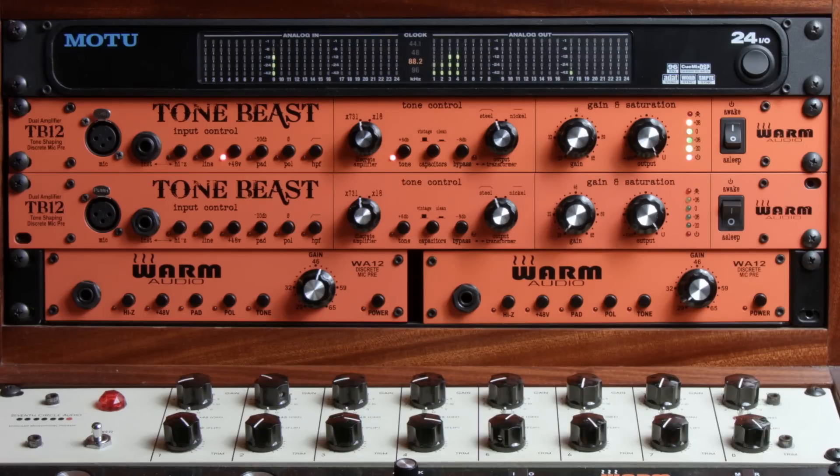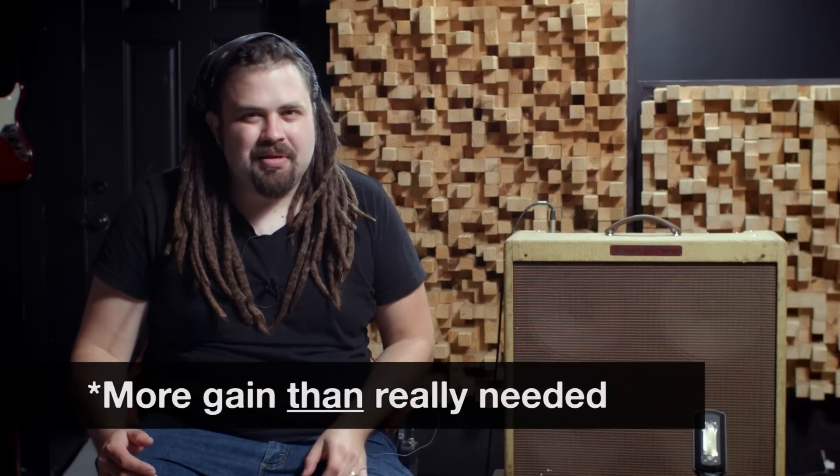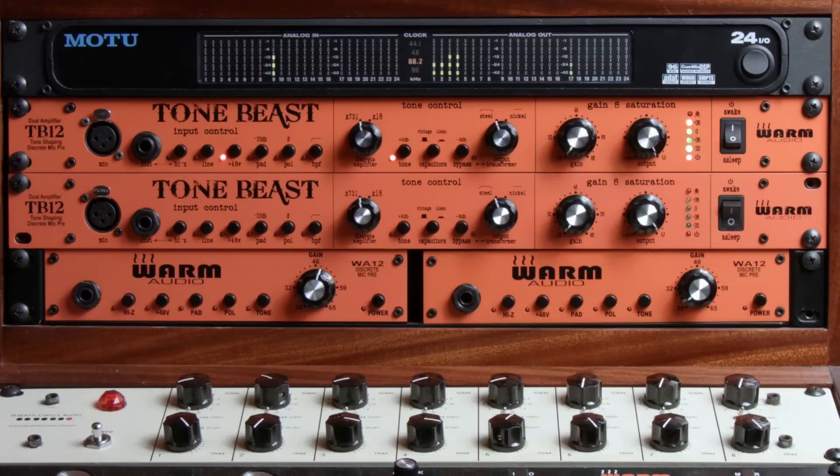In order to really push a preamp pretty hard, you have to have a way to turn the volume down after the preamp. You're essentially adding more gain than is really needed, and when we add more gain we're able to bring out more colors of the preamp. The problem is going into the converters without clipping them. I usually like to have somewhere around negative 10, even negative 15 or 20 — I like to have lots of headroom going into my converters. The trick is to get a way to turn down that volume so you're not clipping your converters or eating up headroom and risking digital clipping.